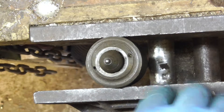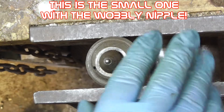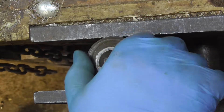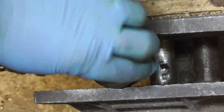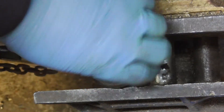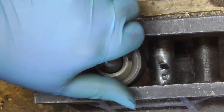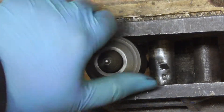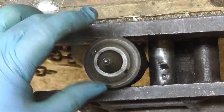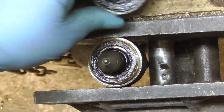Right, before anybody starts moaning, yes this is a wood vice, but it's the only one we've got actually in the workshop. Oh my god, did you see that? Just by chance I just happened to turn that and it's actually started to undo. That was a shock - I wasn't even meaning to do that, I was just laying my hand on it and it just happened to come undone.